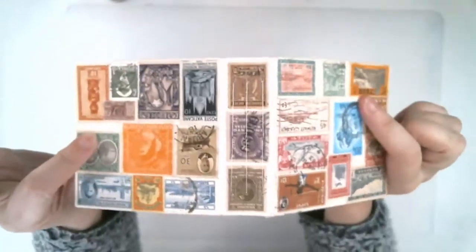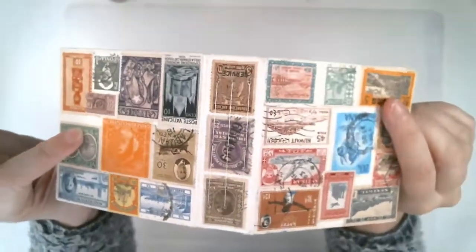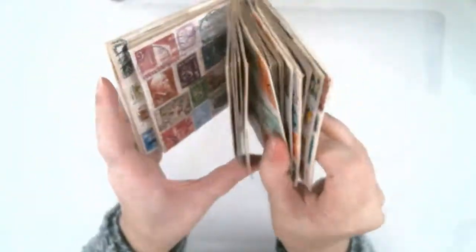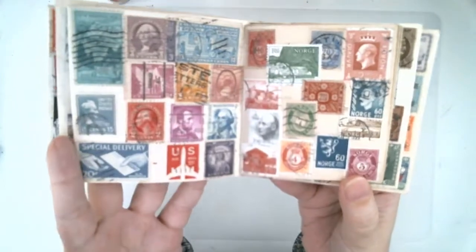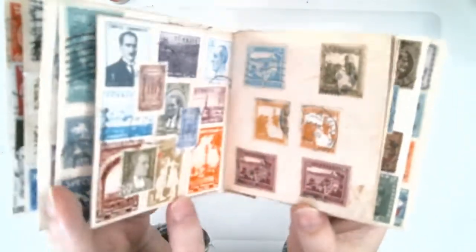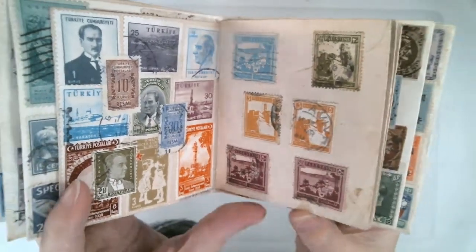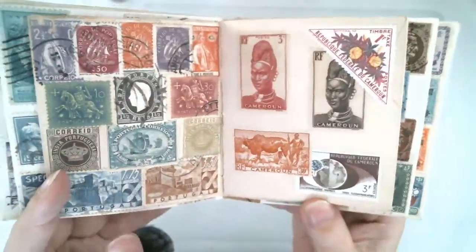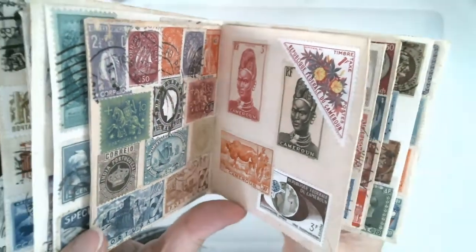I just put a piece of cardboard in the cover, inside the envelope, and glued it shut, and then folded the cover. Let me go through all the pages so you can see. I had some unique places. Triangle stamps I enjoy.